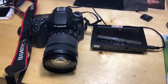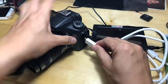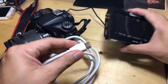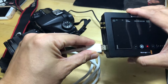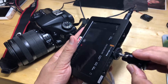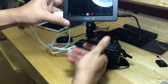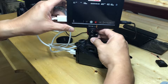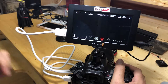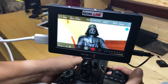First up, using it with a DSLR camera. All you have to do is output the video from the HDMI out to the Video Assist and you can record it at ProRes or any higher resolution. You can mount it on top using a shoe adapter, and you now have a bigger screen to monitor your shots.